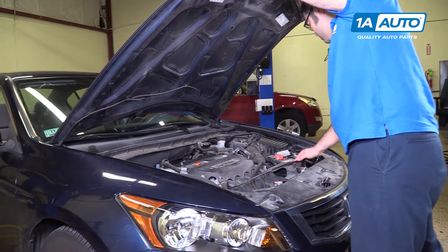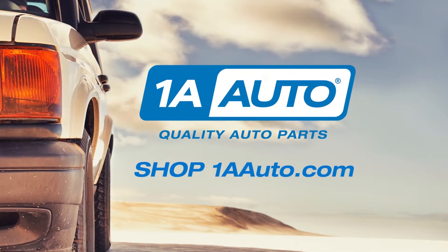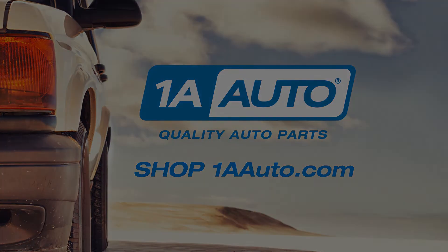Put the prop rod back in its spot and we're all set. Thanks for watching. Visit us at 1AAuto.com for quality auto parts, fast and free shipping, and the best customer service in the industry.